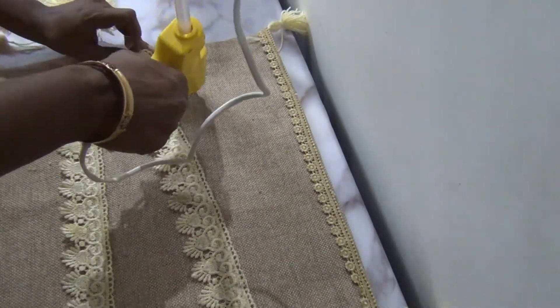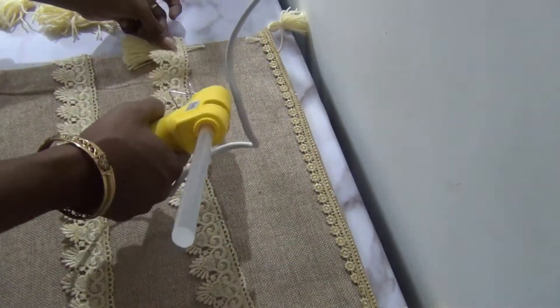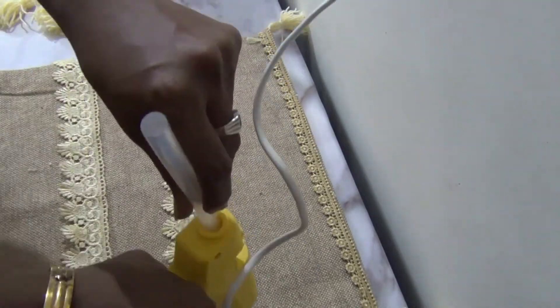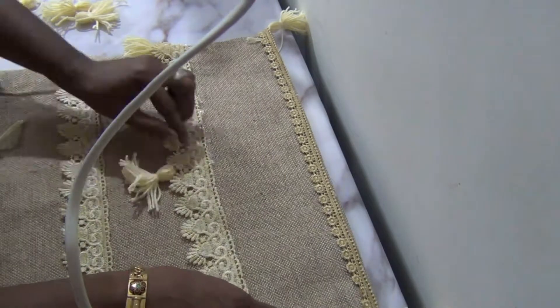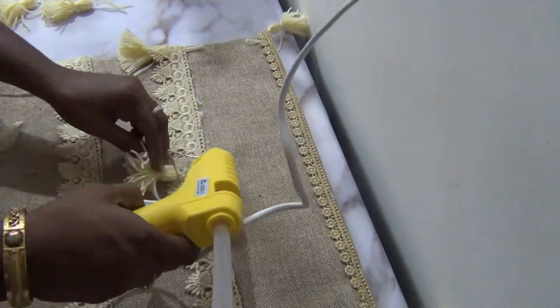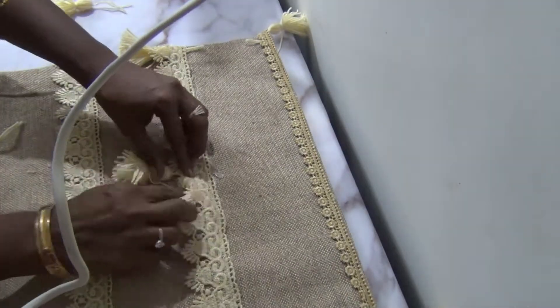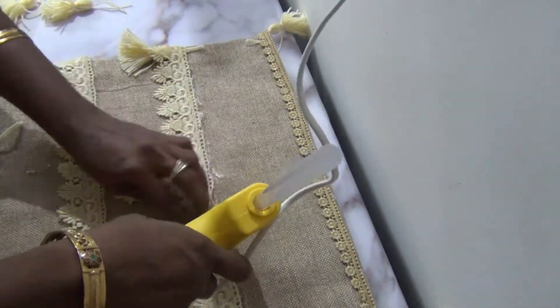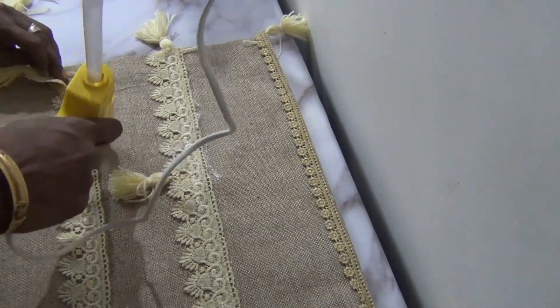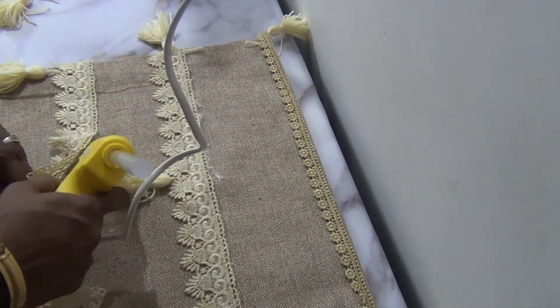I will put a cushion cover and I am going to put it in my hand. How are you doing? What are you doing with the cushion cover? This is a maroon color. I am going to put a color cushion in the pattern.